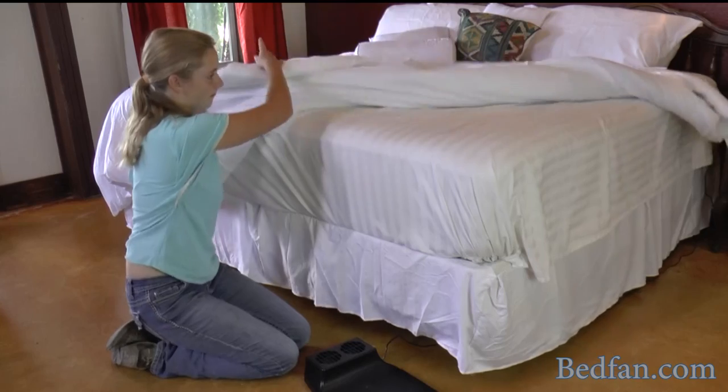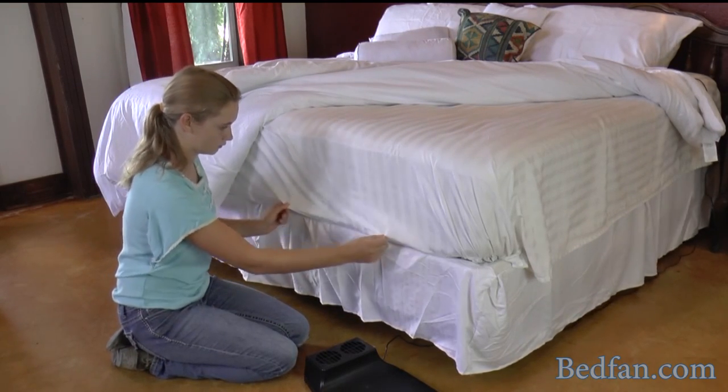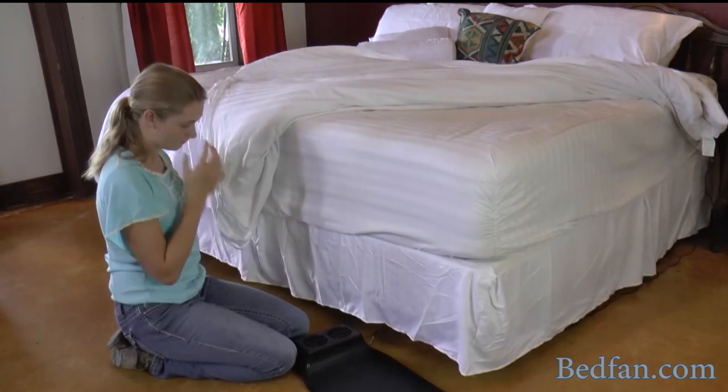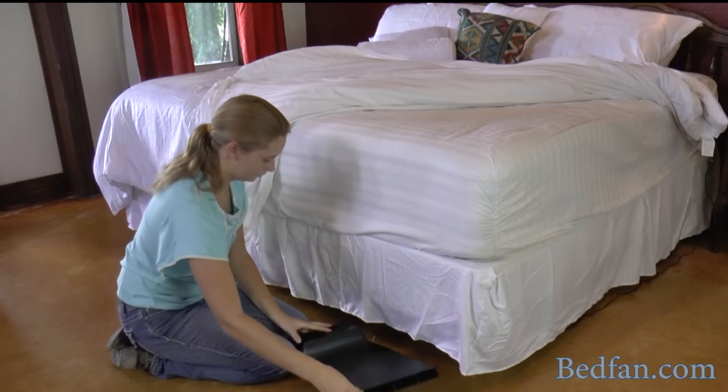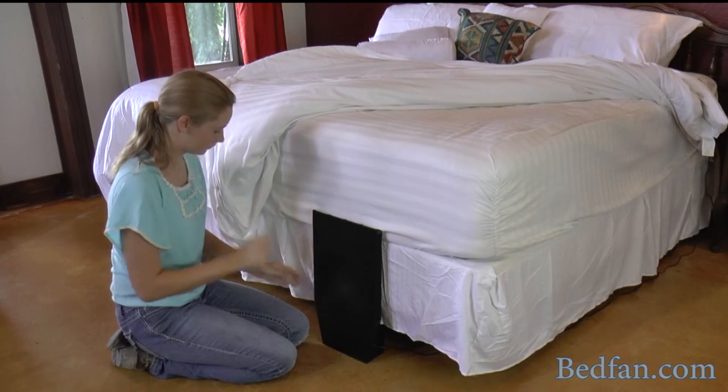Installing the bed fan is very simple. First, pull back your comforter. Then you want to untuck your top sheet. Place the bed fan at the foot of the bed in the location that you would like for it to be.